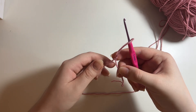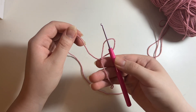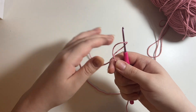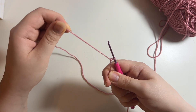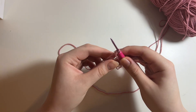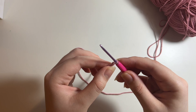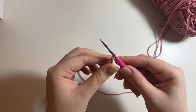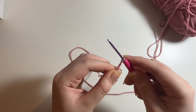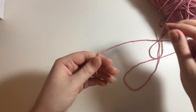Now if you hold on to these two tails and pull on your hook, you can see it ties together — and this is a slip knot. To make it smaller, pull on the end attached to your working ball of yarn. Hold the tail with your hook so it's nice and secure, then pull on the strand attached to your working ball of yarn. After that, the knot gets a little loose, so hold it at the bottom and pull on your hook, and the slip knot closes itself.